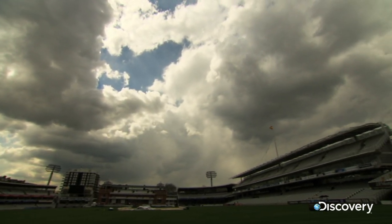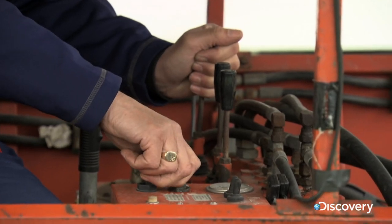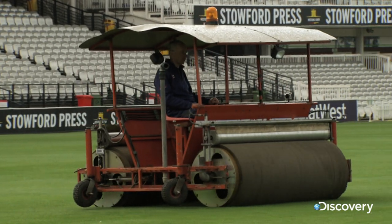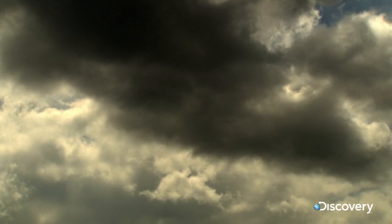Time to put Len's claim to the test back in rainy old London. And after just half an hour's work, Michael Hunt has made the pitch perfectly playable.